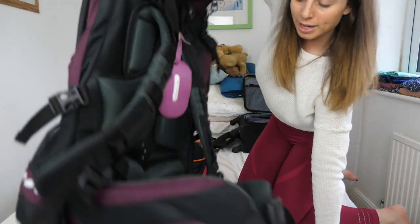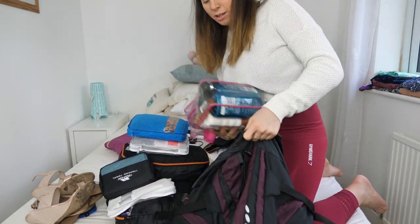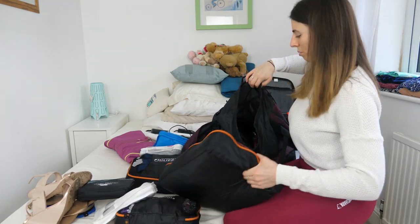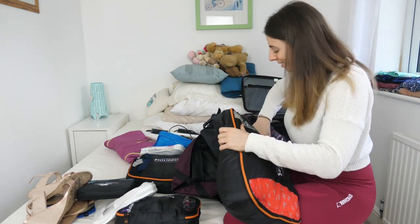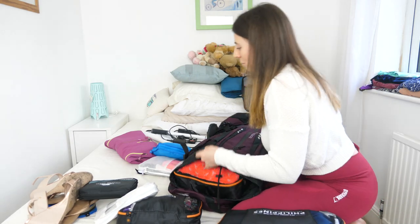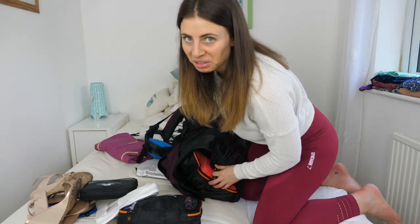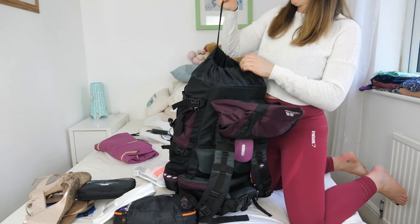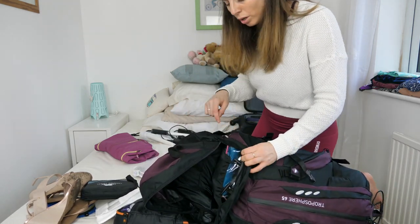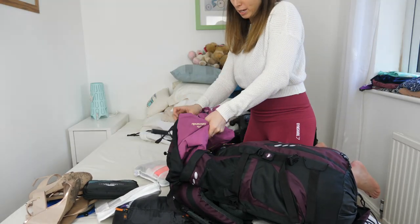Now it's just a case of fitting everything in. I'm putting my toiletries bag at the bottom, then the big packing cube in — this is not going to fit, is it? Then the next biggest one. It's not going too well. After four and a half years of travelling and packing I still haven't learned my lesson — it's always a struggle.